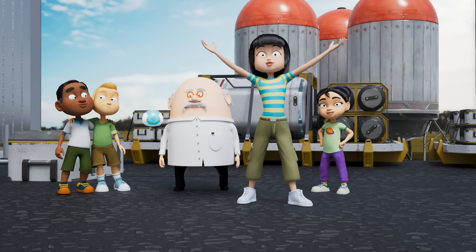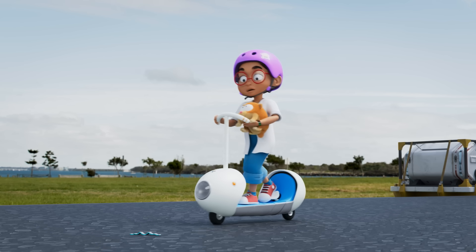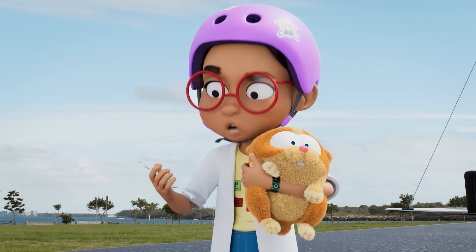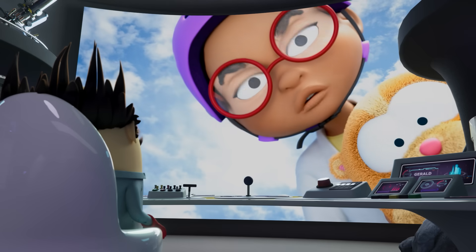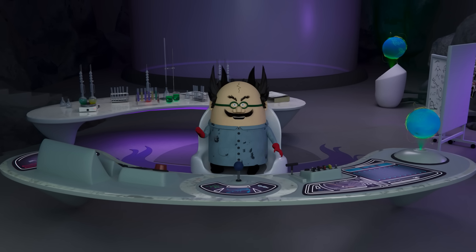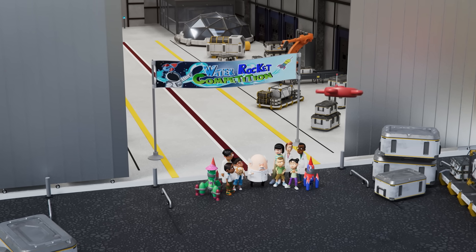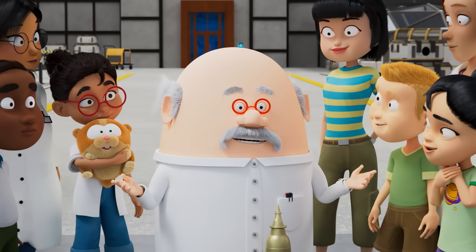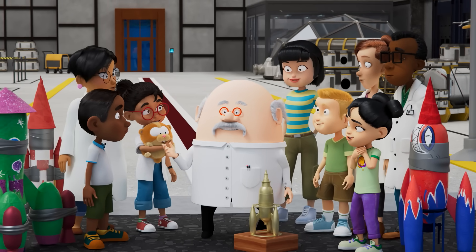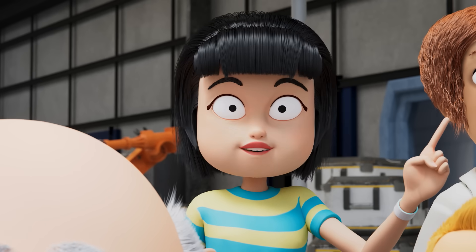Yeah! Yay! Another awesome day with science. Dr. Poacher, you'll never get Gerald. Never! We'll see about that, Anna. Mwahahahaha! Congratulations, everyone, for your great water rocket designs and your remote control flying. I think you all deserve equal share in this trophy. Okay, everyone, one last photo.